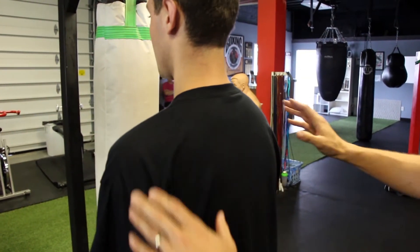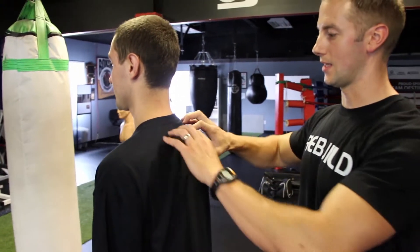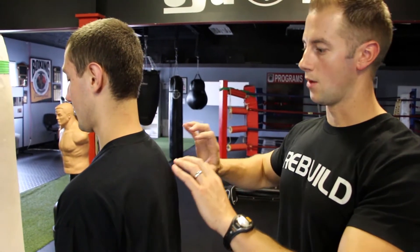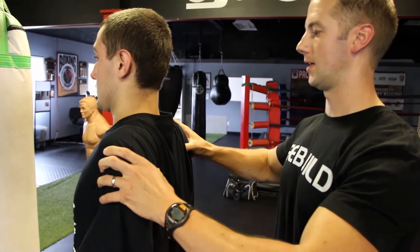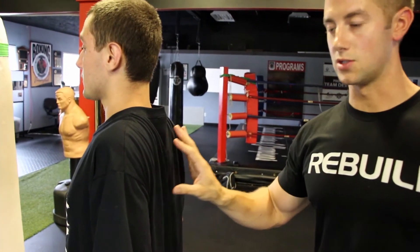If Damien relaxes and goes back to his default position, this is where he's been sitting — he's hanging off of that scapulothoracic musculature. What we want instead of hanging off the muscles is to actually use them. So we bring his shoulder blades up and back, and you can see how his head gets taller and his ribcage elevates. This position just looks better because it is.